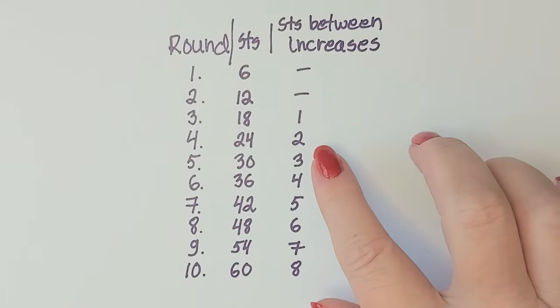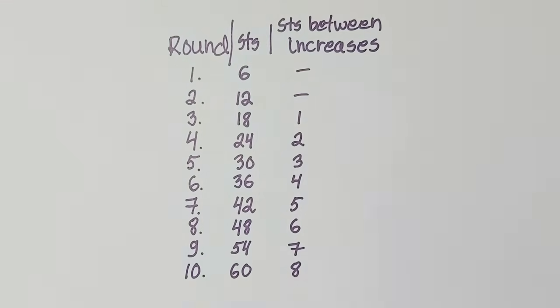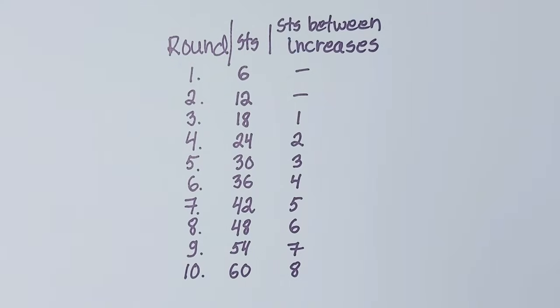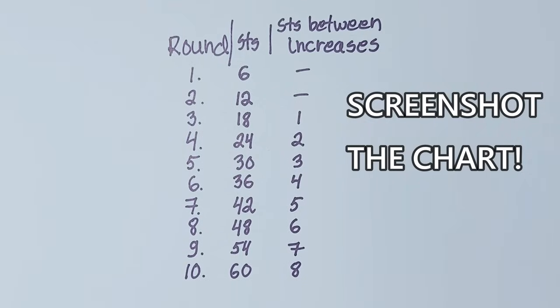Here's a list of the number of rounds and stitches you will need. You'll have 10 rounds in all and it shows how many stitches you have at the end of each round. For instance, after round six you should have 36 stitches, and the last column shows how many stitches you have between increases. An increase is crocheting two single crochets in one stitch. You might want to take a screenshot of this chart. If you are using other stitches then the amounts are slightly different.